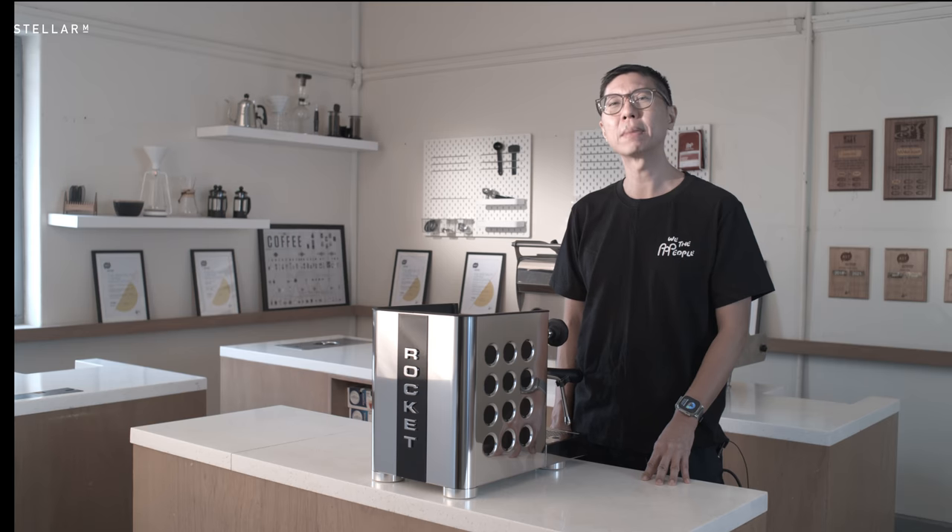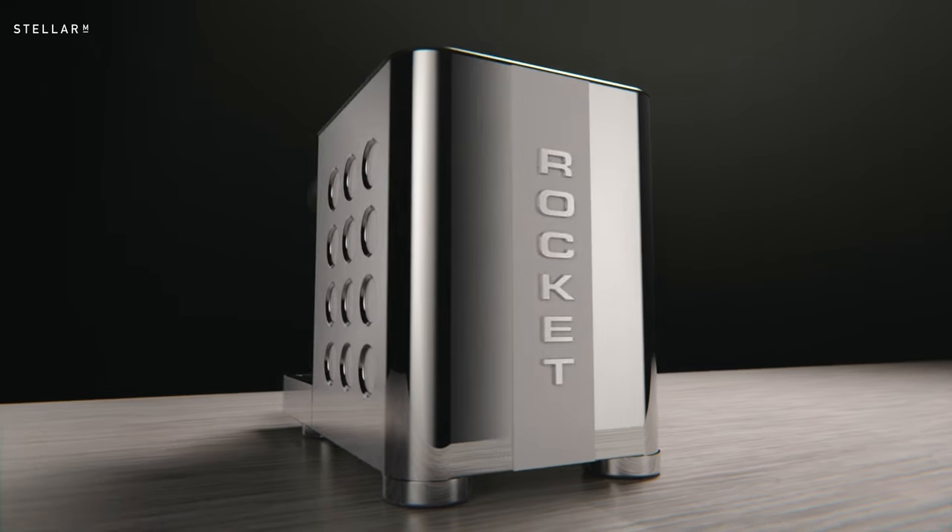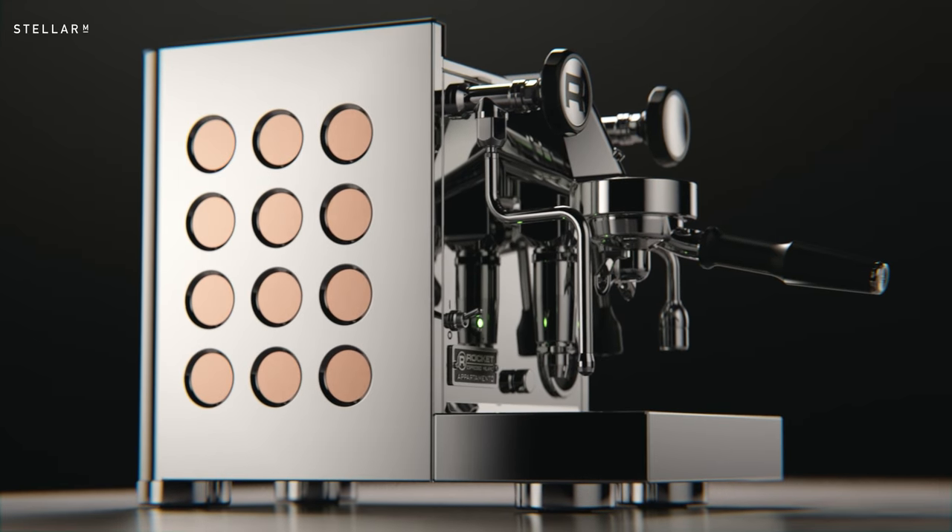The first thing to notice about the Apartmental TCA is it comes in five different looks. Today, I'm reviewing the shiny steel with black, but there are also two other variations in shiny steel and two more in matte black.